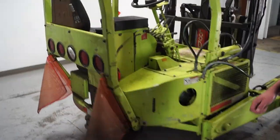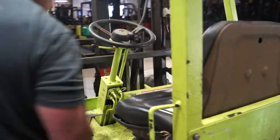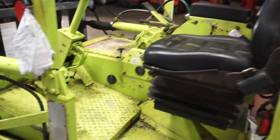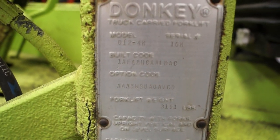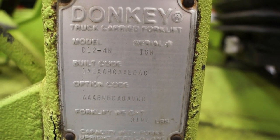All right, data tag — so here's the information that's going to be located right here. It has all the information you need as far as the load capacity, what's going to be extended to full mass, as well as the lift six inches off the ground.